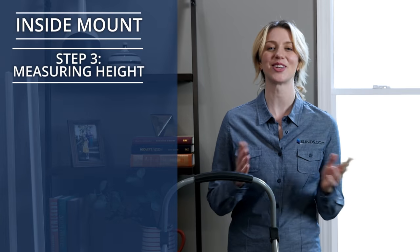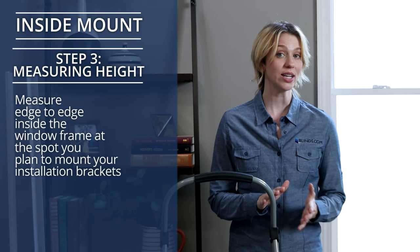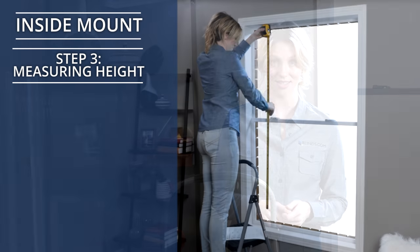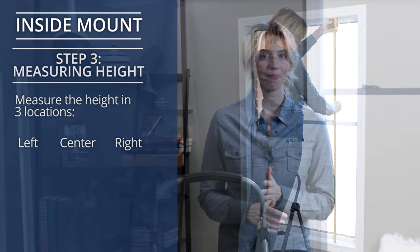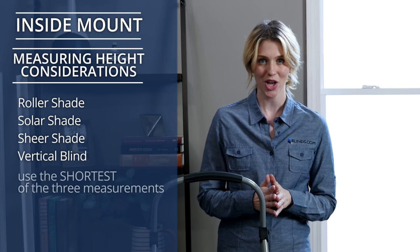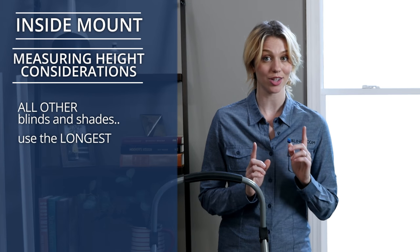Step 3: Measuring Height. For height, just like width, you'll always measure from edge to edge inside the frame at the spot you plan to mount your installation brackets. Measure the height in three locations: left, center, and right. If your product is a roller shade, solar shade, sheer shade, or vertical blind, use the shortest of the three measurements. For all other blinds and shades, use the longest. And that's it — you're done measuring for an inside mount.